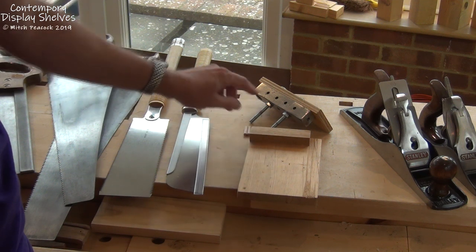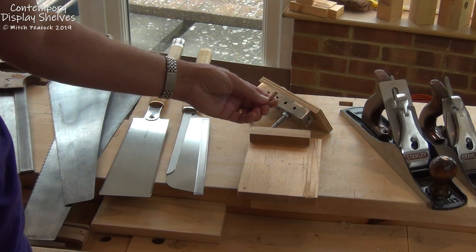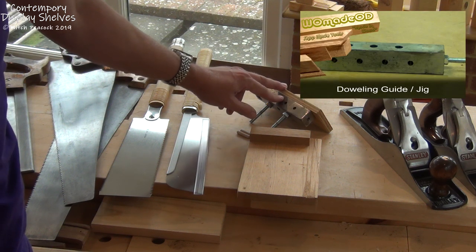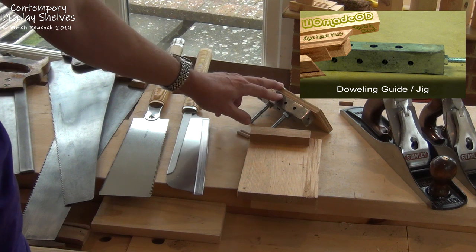We're using dowels in this project. This makes for a strong and quite easy joint to do, and I think it's easiest to use a doweling jig. This is one I've made myself — you can see a video on that — but you can also get them commercially very cheaply.